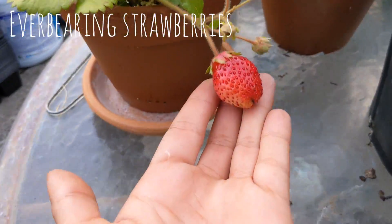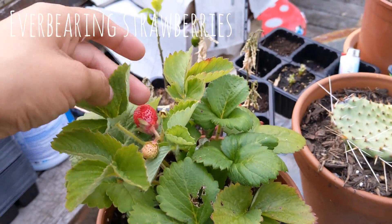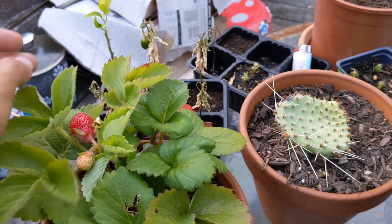Here's a little potted strawberry that I have. I separated it — I think this was actually from runners that I separated.